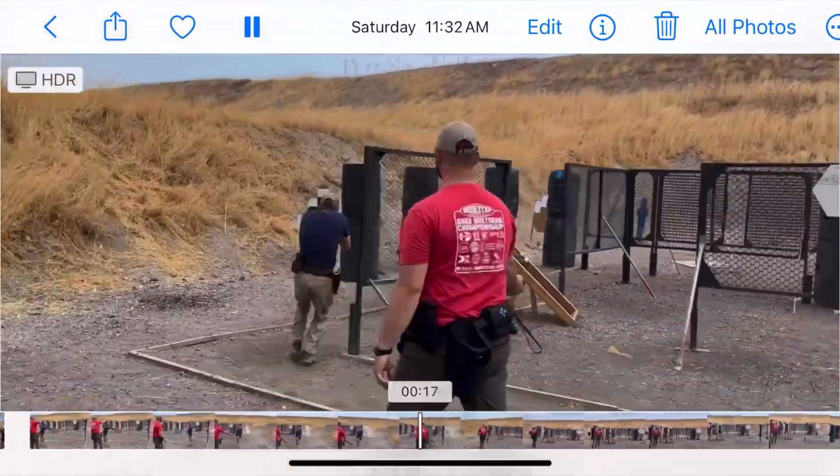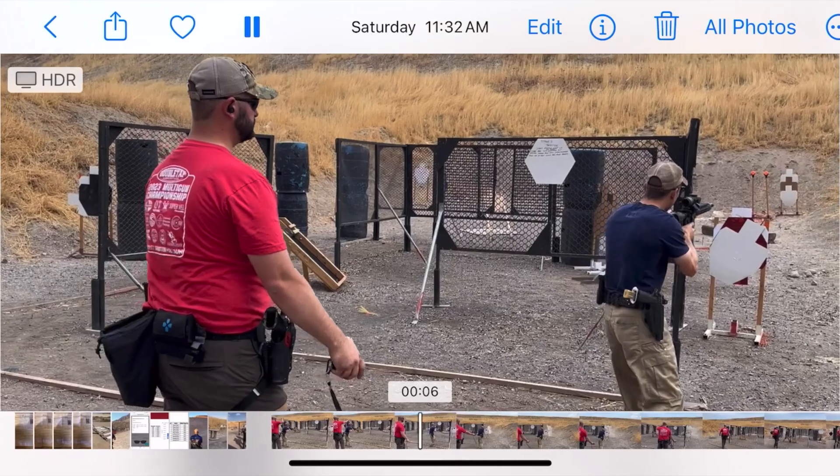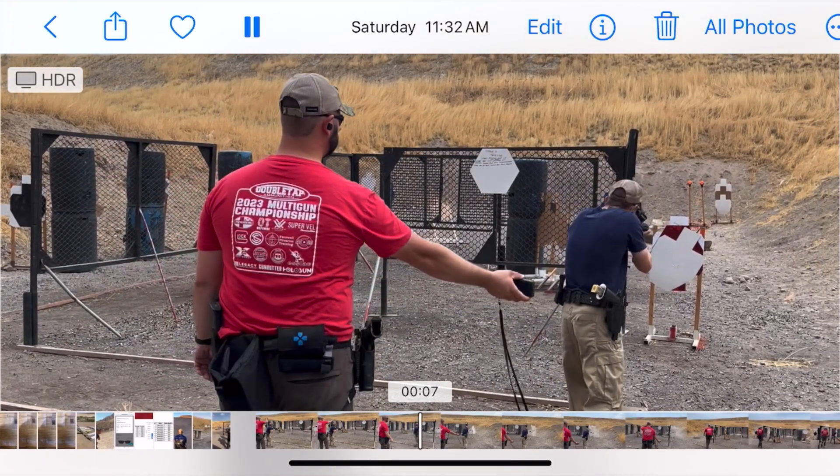This stage started off with an unloaded start. You came in here and the targets that you shot from this position were these two pieces of really close paper stacked with a no-shoot in the middle. A lot of people got caught off not knowing their offset there.